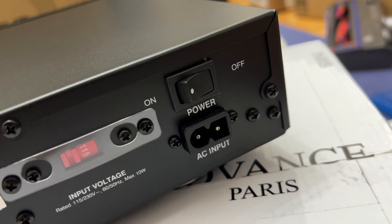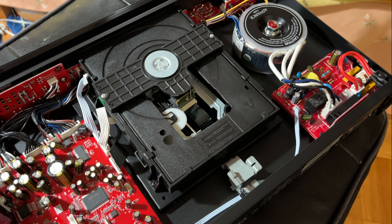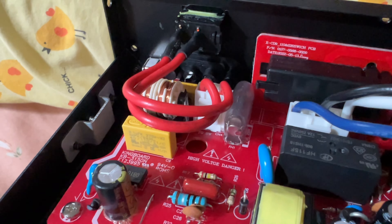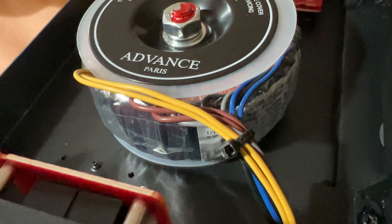Now for my favorite segment — let's void my warranty. Opening the top cover, I can immediately see the niceness of this unit. Every component has been designed efficiently and very neatly. And surprise, surprise — at this price, the player uses a toroidal transformer to ensure low EMI and RFI.